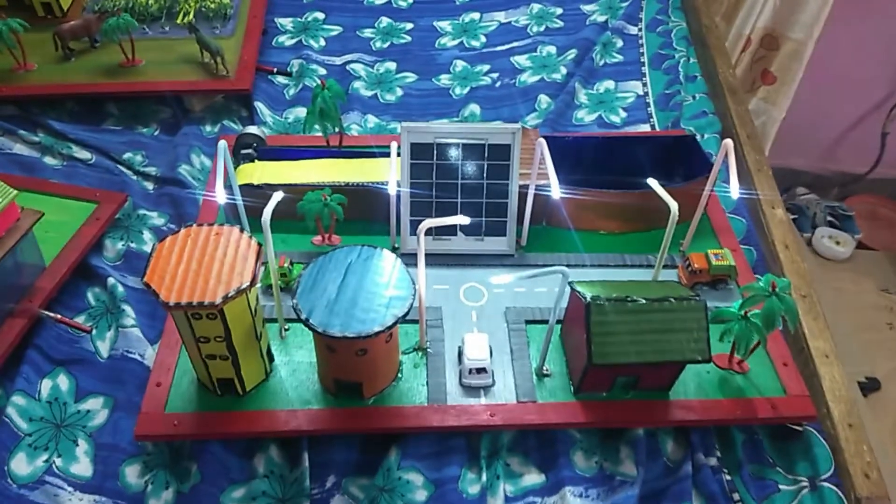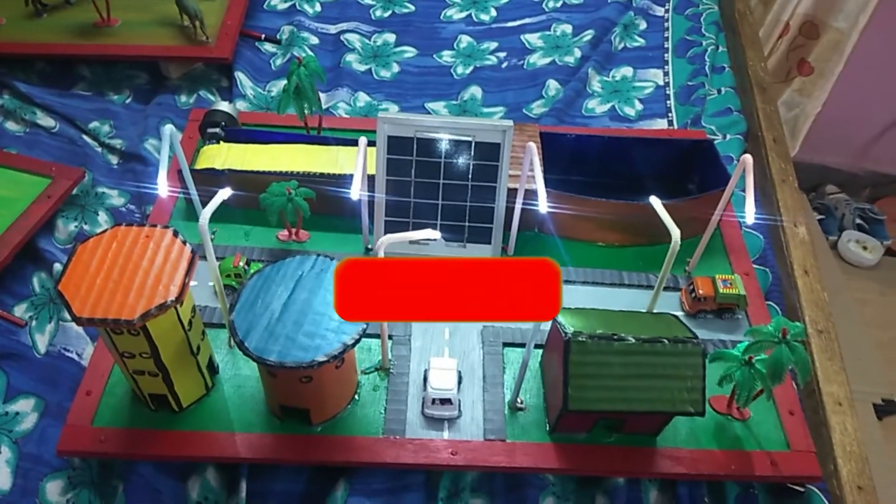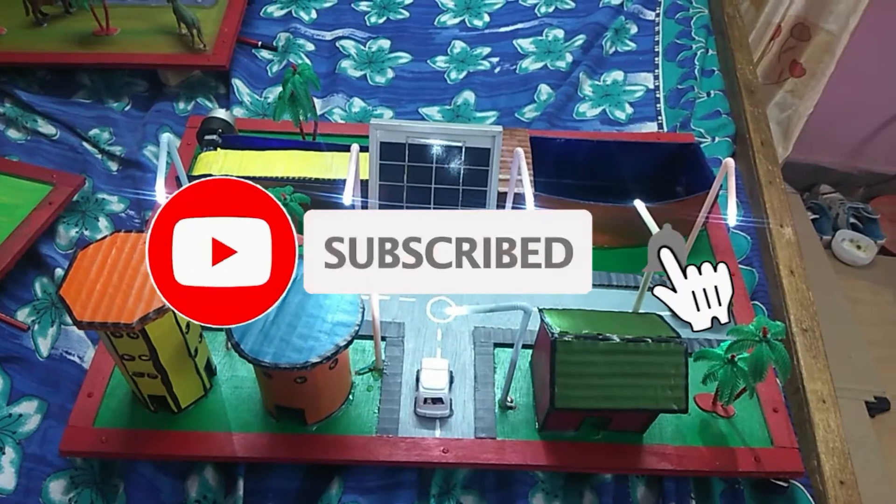This is the working model of the solar garbage collecting system. Thank you.